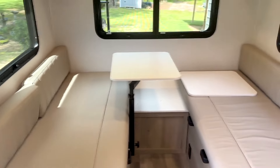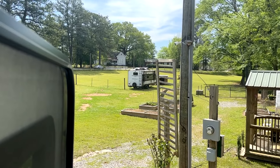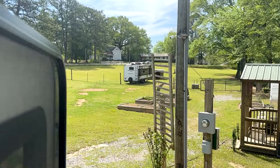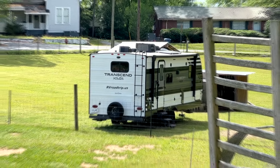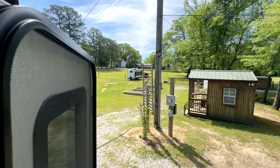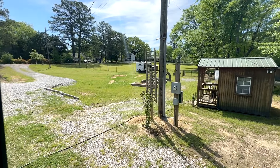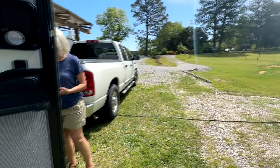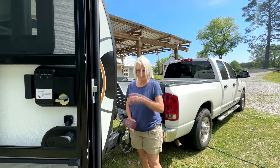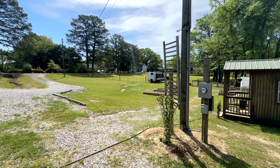Overall, it's pretty cool — we like it. We just got it and haven't camped in it yet. Our previous camper, which we just sold, is a 2022 Grand Design Transcend Explorer 221RB — 27 feet long with a slide-out. I hate slide-outs, and it doesn't fit in state parks very well.